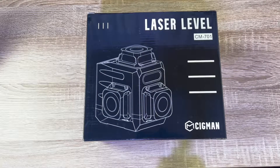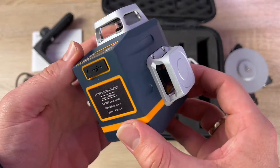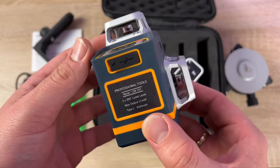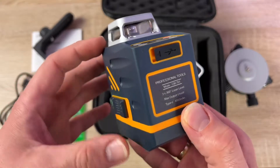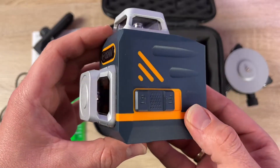Hello! Today I'm going to show you an awesome unboxing video. Let me introduce you to the Sigman laser level — self-leveling, three times 360 degrees, 3D green cross line for construction and picture hanging.